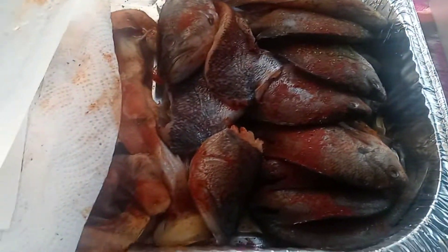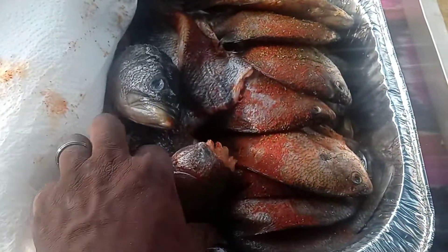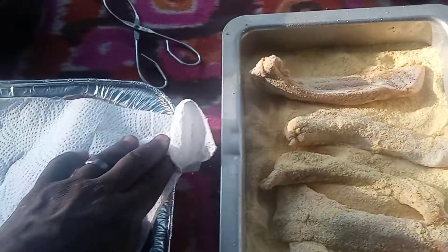Bluegills coming up next. We even got bass heads in there too. Y'all don't know nothing about that — country style, man. A lot of meat behind that head, man. A lot of meat. Yes, indeed.